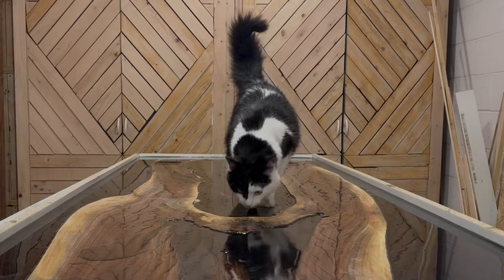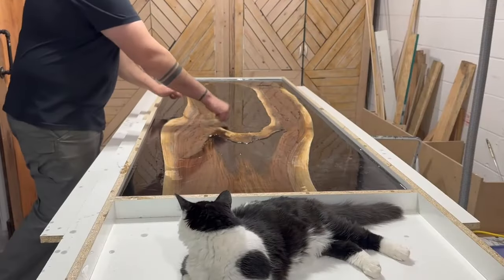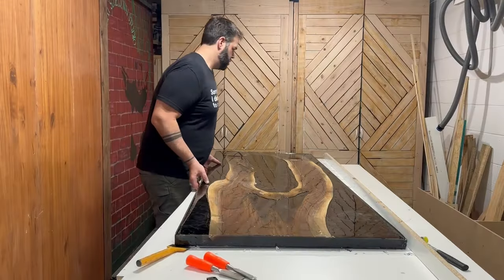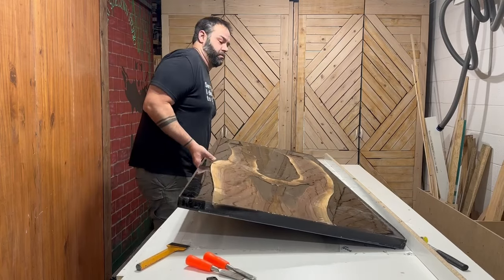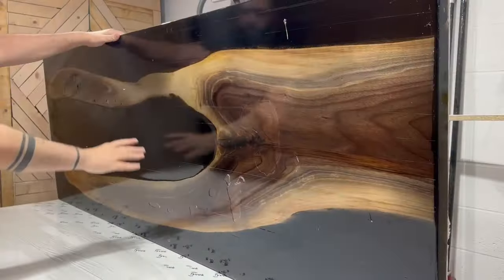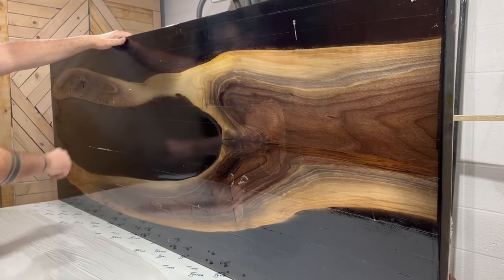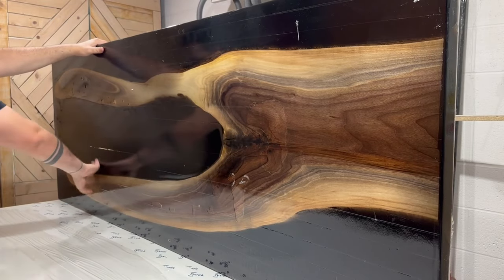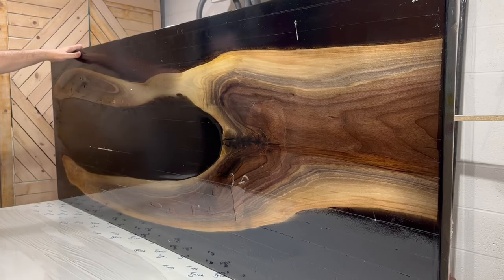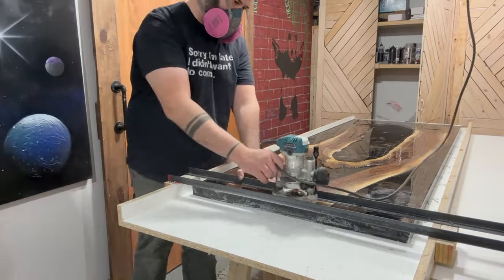So it's been about four days and it's fully cured, ready for the next step — you can tell it's fully cured by me knocking on it for absolutely no reason whatsoever. On the bottom side there are a few small air pockets, but I'm not going to router that side — I'll just fill the air pockets with some epoxy and sand it down because it actually looks really good. The top side still needs to be flattened and leveled, so let's get to flattening it.